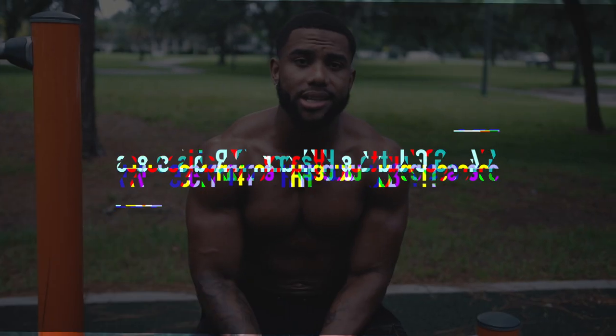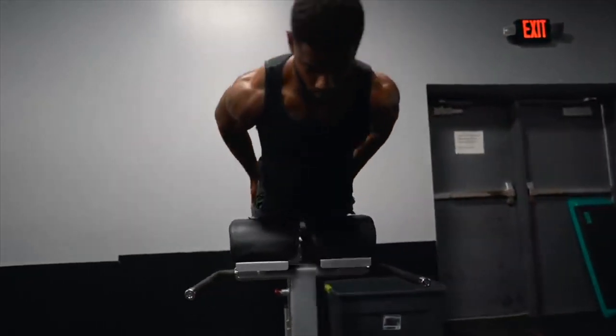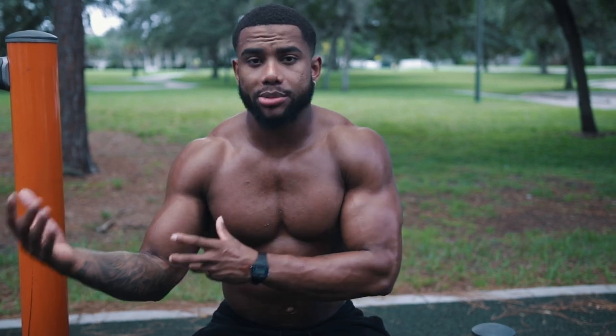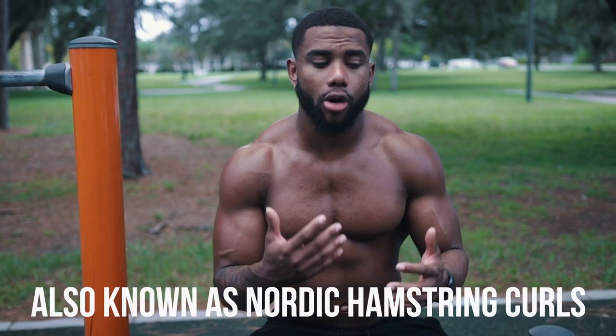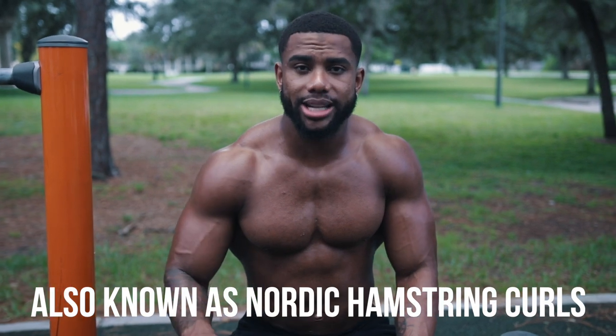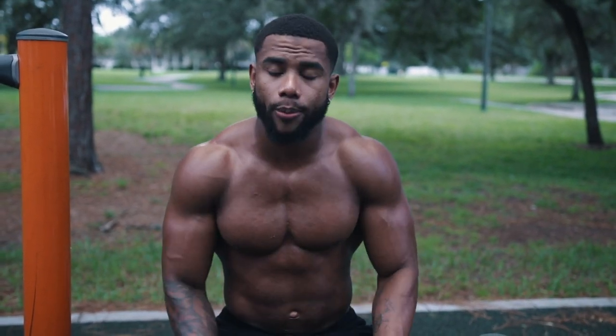Exercise number four is the glute ham raise, a lower body exercise. The glute ham raise is essentially a bodyweight hamstring curl that almost nobody can do. A lot of people don't train it — instead they're doing hamstring curls on the machine. But when you implement bodyweight hamstring curls, either on one of those big machines or with somebody holding your feet, you're going to feel it in your hamstrings like crazy. You get a lot of hamstring activation plus lower back and calf work that isn't replicated through any other hamstring exercise. If you can't do them, try negatives first — that's how I learned to reach my full five or six reps.